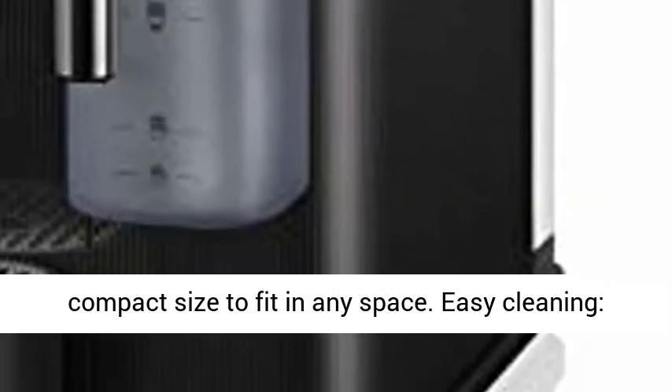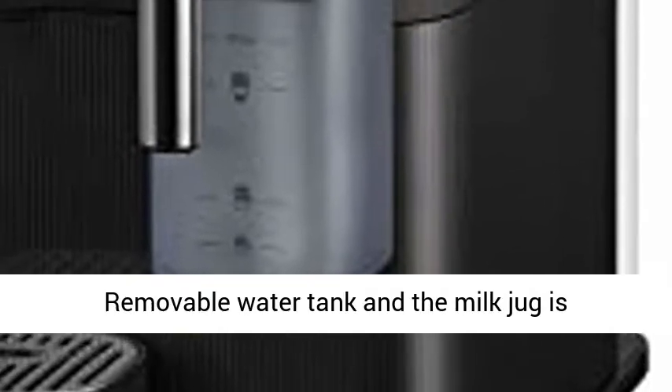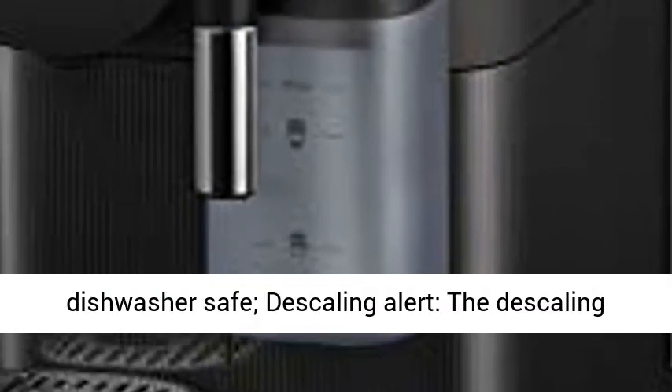Compact Design. Compact size to fit in any space. Easy Cleaning — removable water tank, and the milk jug is dishwasher safe.